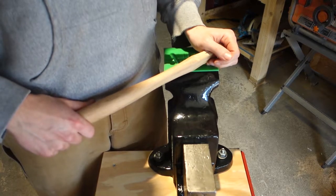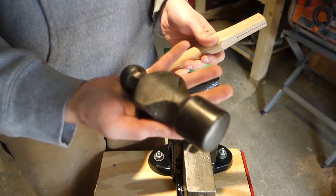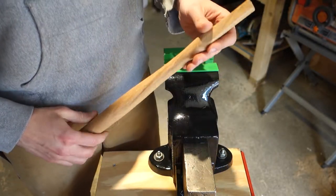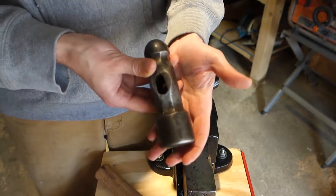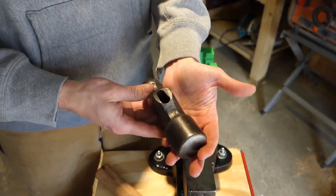Alright folks, it's a nice day outside so we're working in the garage. Today we're going to fit this hammerhead on this handle, but I've got to do some shaping first because this is a claw hammer handle, so it's got a rectangular profile and it's going on this ball-peen hammer which has a rounded oval-shaped eye.